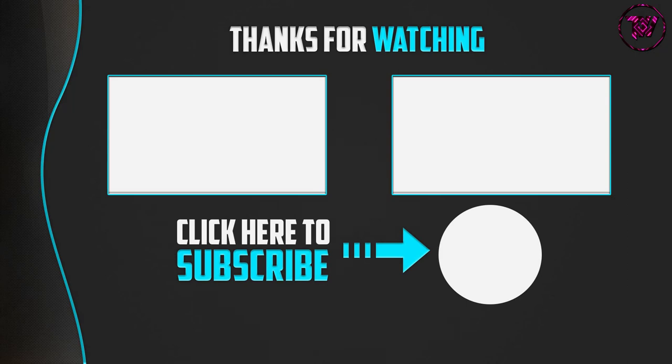If you have any questions related to this product, you can leave a comment down below. I will get back to you as soon as possible.